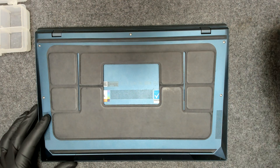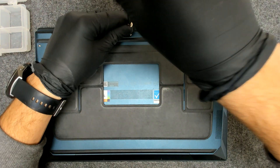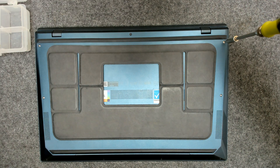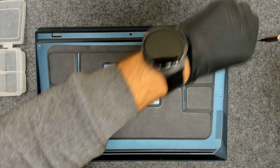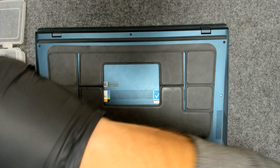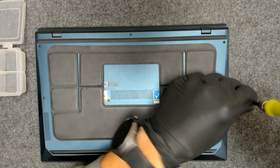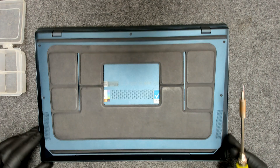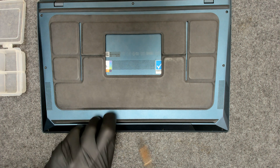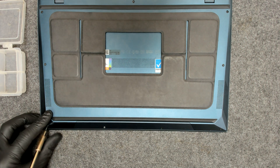We're going to use a T4 screwdriver because the screws are not Phillips screws. The five screws on the back are the same size. The front four are shorter — keep that in mind.